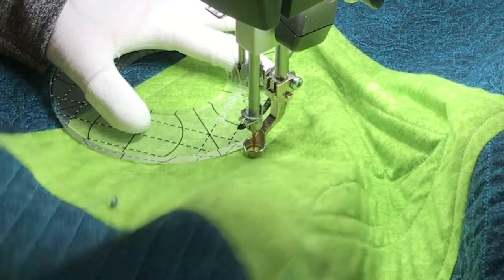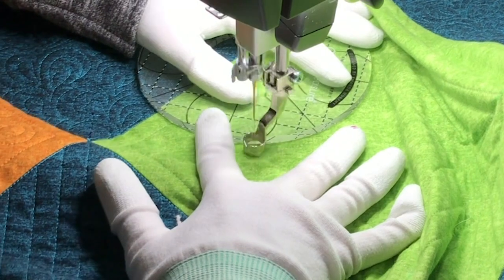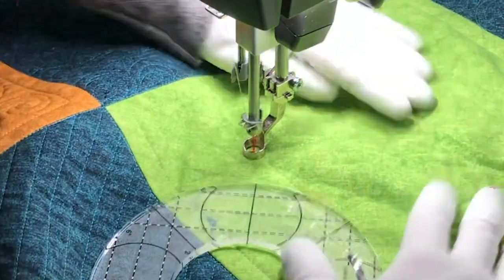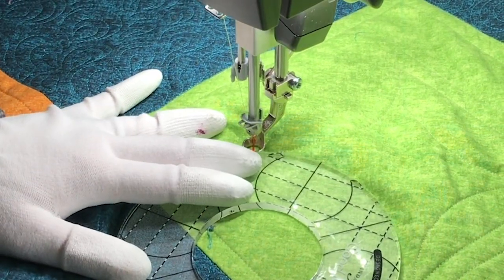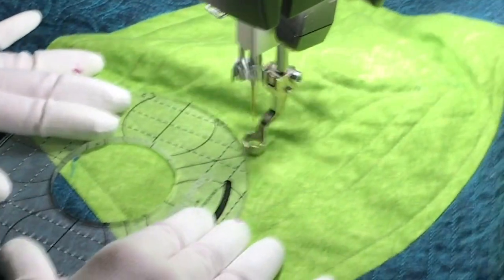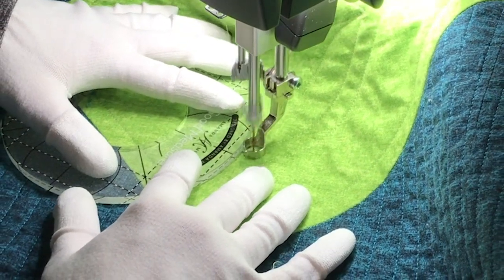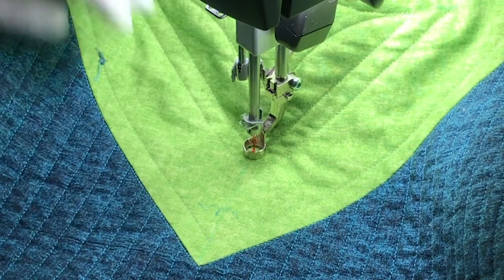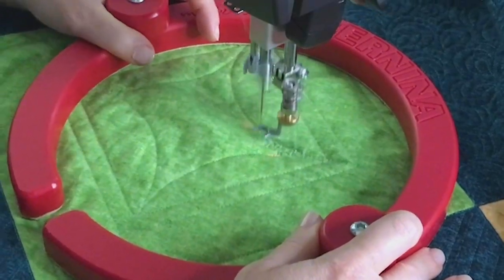With larger quilts, this might mean going a little slower because you're taking the time to smooth out your quilt top as you go, but in the end this saves you time because you don't have to rip. I'm patient — I make sure I have both hands on the ruler and both hands on the fabric at all times. If I need to adjust my ruler, I stop and adjust it.